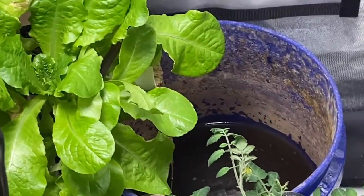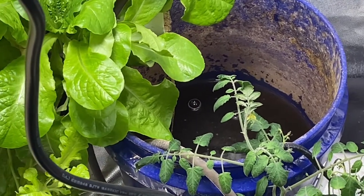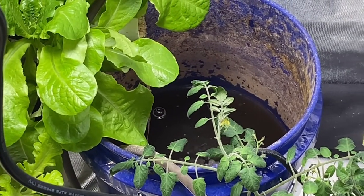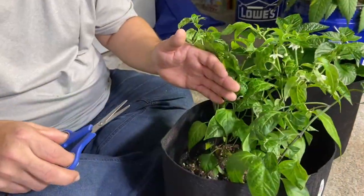As the pump starts taking everything up, this pail will actually drop and I'll put in some more. After watering the lettuce, we are going to prune the peppers.